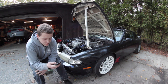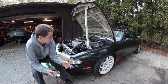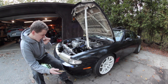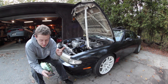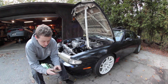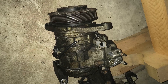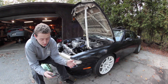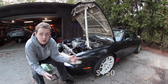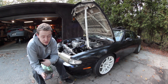All in, my 2JZ swap came out to around $1,900 — it'll be more or less depending on the options you choose. I forgot to add the transmission crossmember, which was about $75 shipped used. I sold the AC compressor for $50 and sold the donor Lexus shell for $200, so I made my money back on those two items and essentially got the engine harness and ECU for free.